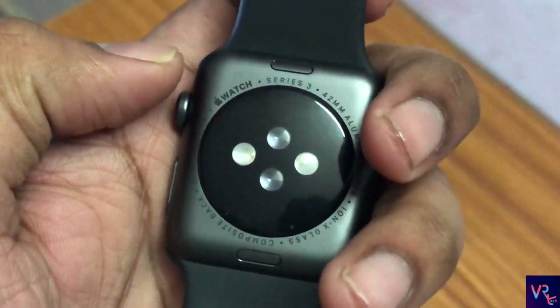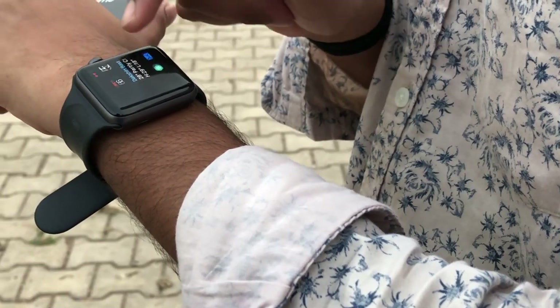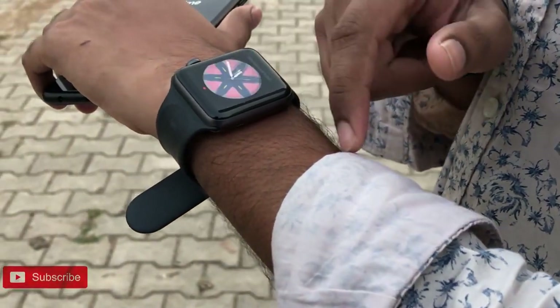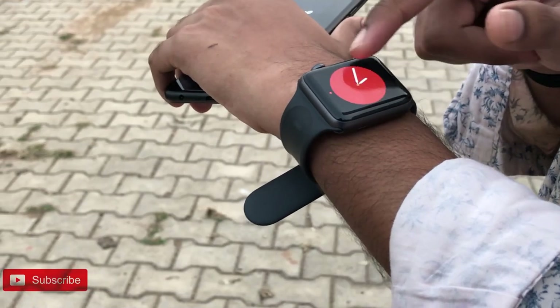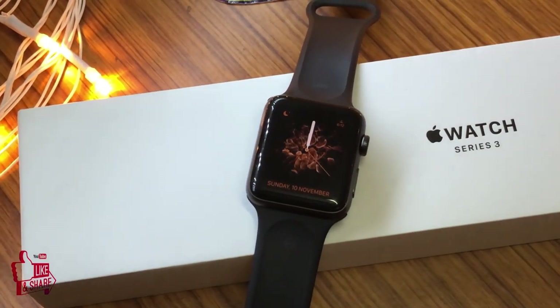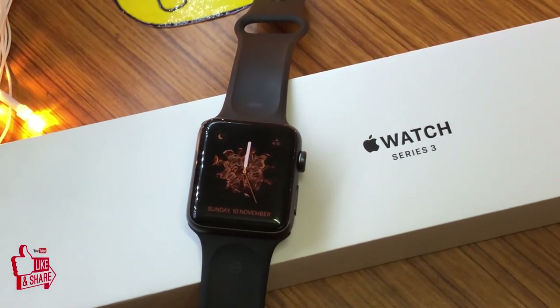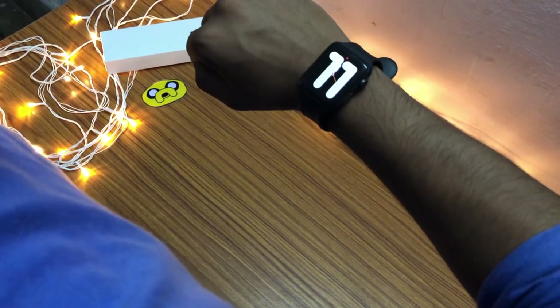I believe this composite material is a downgrade from the previous series. The display is an OLED panel which reaches 1000 nits of brightness, meaning you will not face any problem in direct sunlight or outdoors. However, the one feature it is missing is the always-on display, which means you have to turn your wrist to activate the gyroscope and turn on the display.